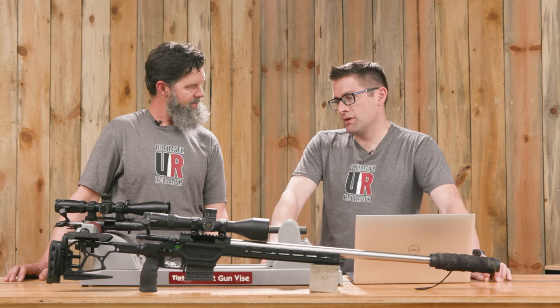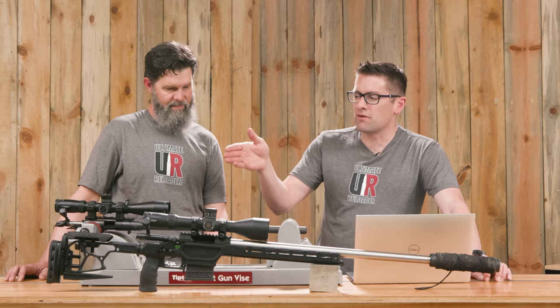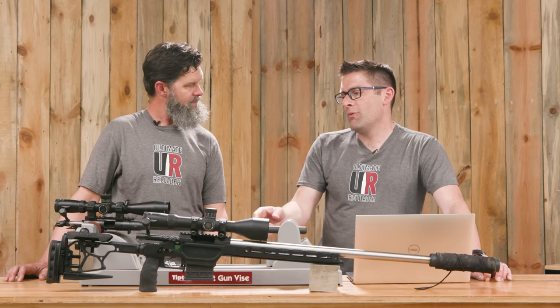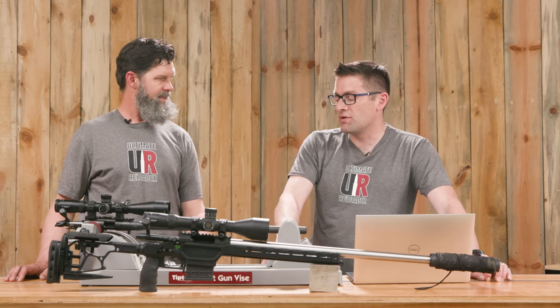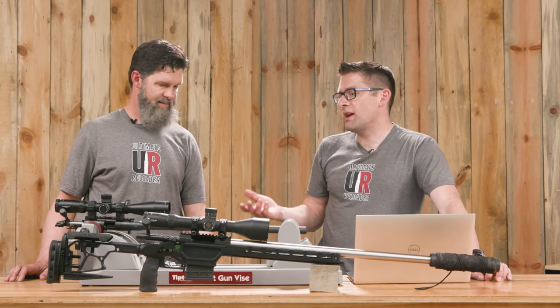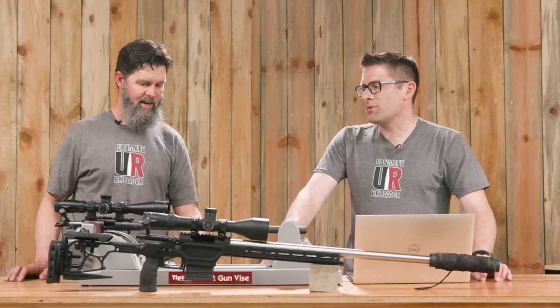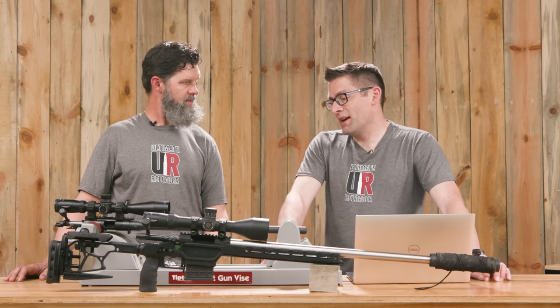This really accentuates the value of the B14R — it comes in a great stock, the same HMR stock. So if you're going to swap back and forth between centerfire and this rimfire, that's great. Because it's Remington 700, we can put it into a chassis like the Envy Pro, and it has a Remington 700 trigger hanger on the bottom of the action. You could take the same two-stage trigger from the trainer and put it right in there — it's a really flexible setup. Bergara has really hit the nail on the head with this kind of thing.